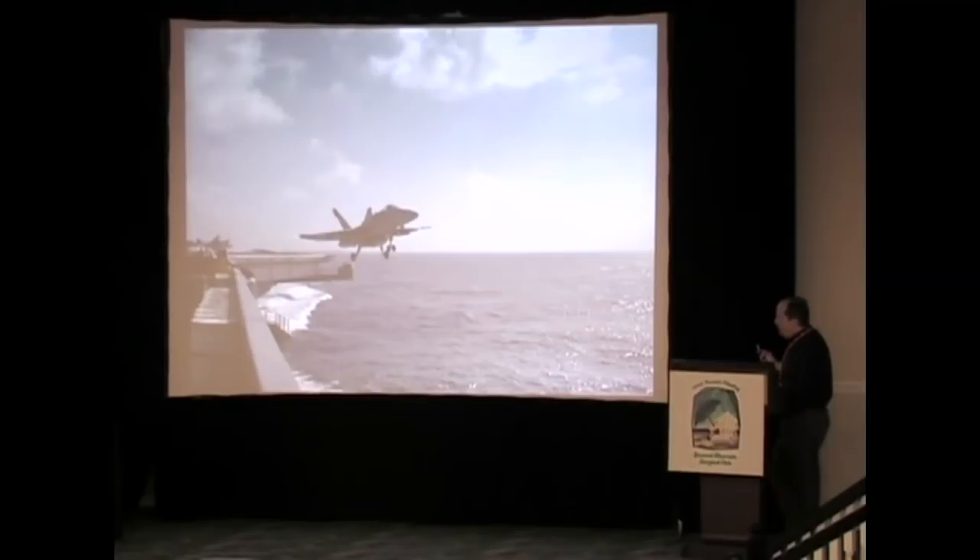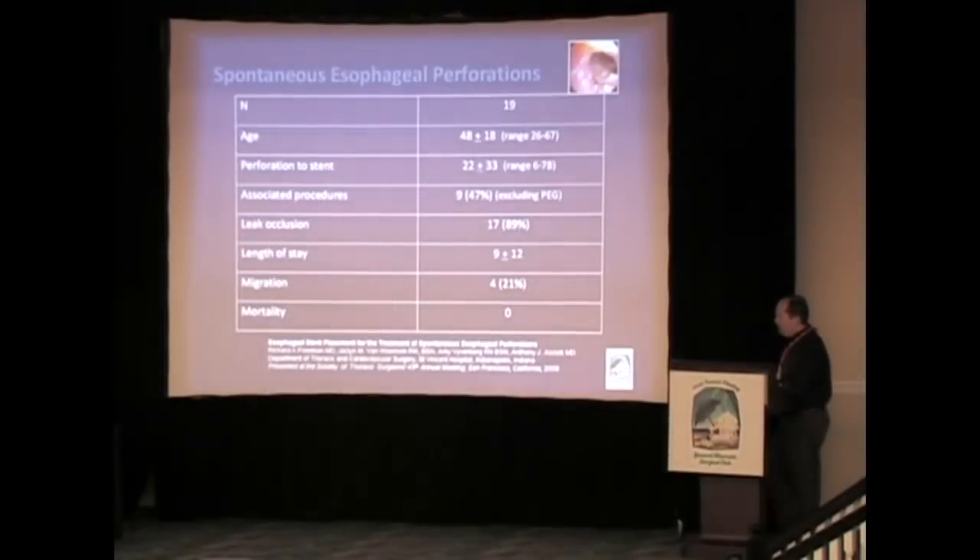We then considered another population — spontaneous esophageal perforation patients, which are harder to treat. We just presented this at the STS a few weeks ago; it is not yet published. We had 19 patients, a younger mean age, about 22 hours between the event and stent placement. Almost 50% needed something done — either VATS, plural drainage, or similar. 17 of 19 patients sealed their perforation. The two that did not had extension of the perforation onto the stomach not recognized at stent placement — we would have just operated on those patients. Length of stay was nine days, four stents migrated, and no mortalities.